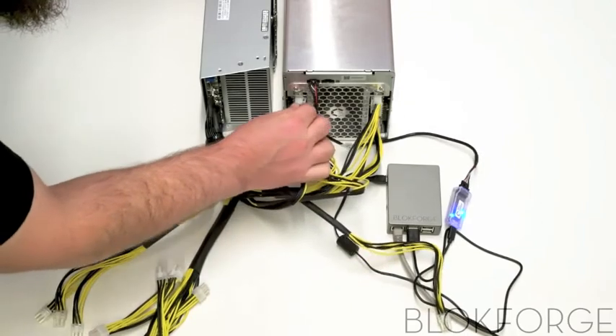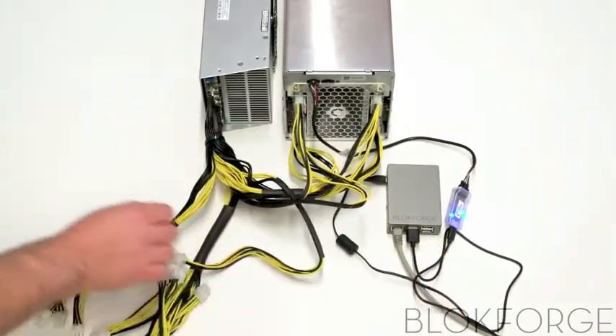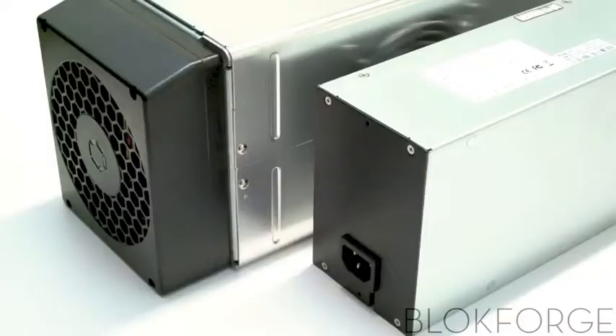The power supply unit typically does not come with a power cord. Once the power supply unit is plugged in, the startup procedure begins. This may take five to ten minutes depending on the miner and setup.